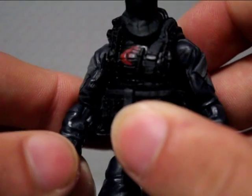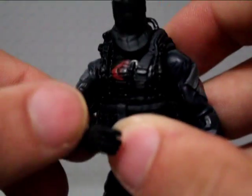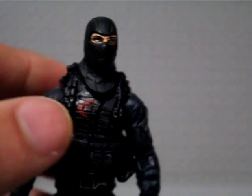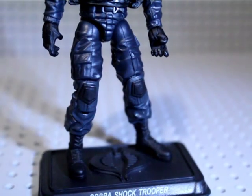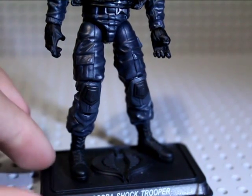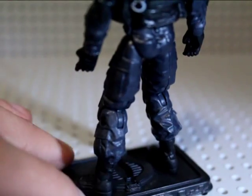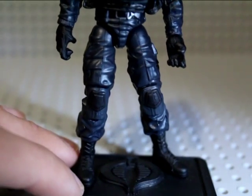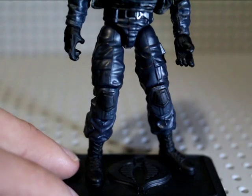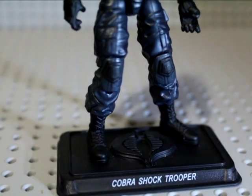The arms are reused — the Night Viper also uses them, as does the Cobra Combat Ninja. The legs are also reused from the Cobra Combat Ninja. This is a very sought-after figure that people like to army build, so he does go for a nice price on eBay. He has a little black on the knees and boots, and comes with his very own named base.